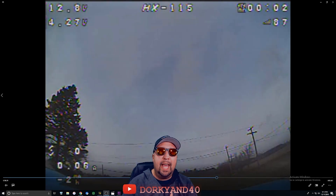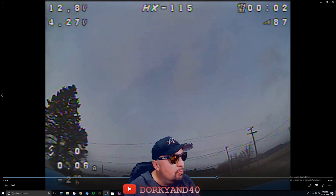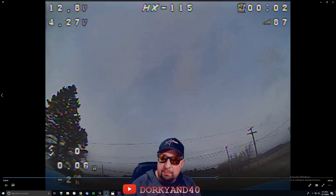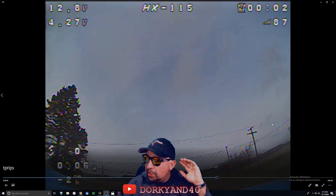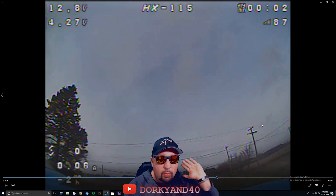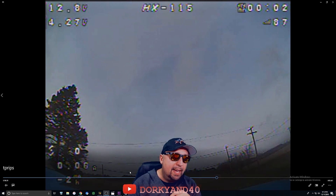Guys, what is going on? Chad here with you. Mr. Beta FPV slash Flight One, Rob is here with us too. We're rolling right into some videos here from the next one. So we're going to talk just about the HX-115 in this video. We're going to go over almost everything that I can tell you about it after owning it for a couple days and putting about 20 packs through it.